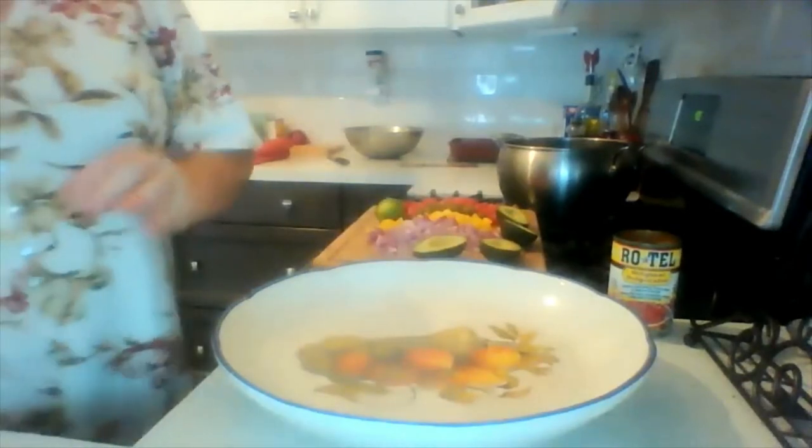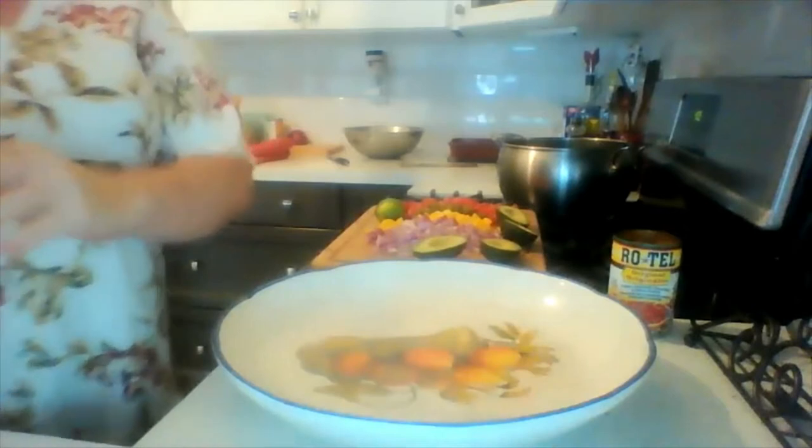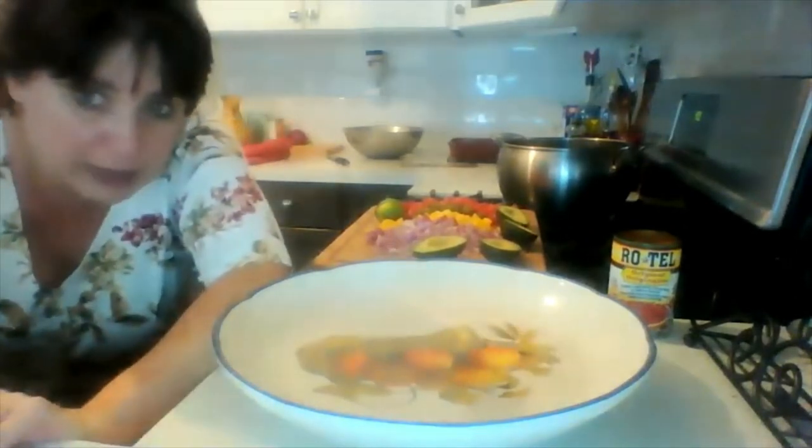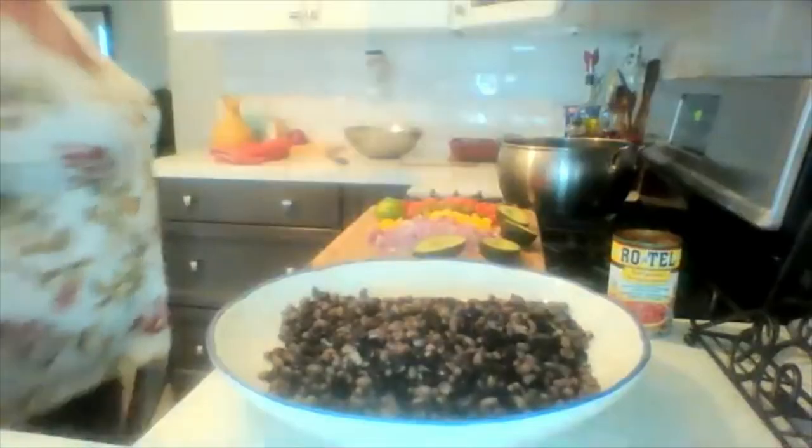In this bowl I am putting — strained off and rinsed — two cans of black beans and one can of black-eyed peas. I'll put the amounts in the description box below.